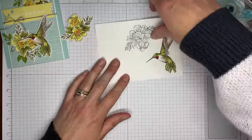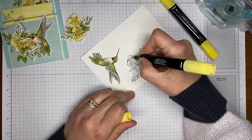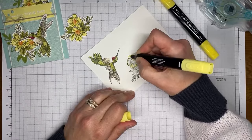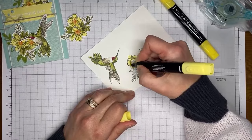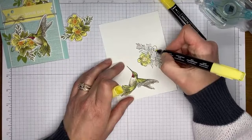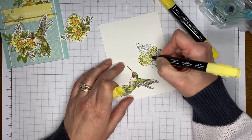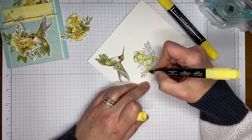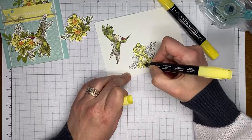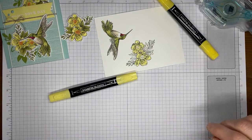Now we're going to work on the flower a little bit. I've got light and dark Lemon Lolly Stampin' Blends markers to color the flowers. I usually start with the light color. If you haven't used Stampin' Blends before and want to practice, definitely grab a floral image — they're way easy to color, and in nature flowers come in all sorts of shades, so if your coloring doesn't come out exactly perfect, it's fine.